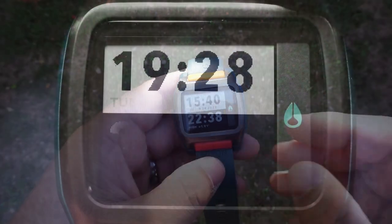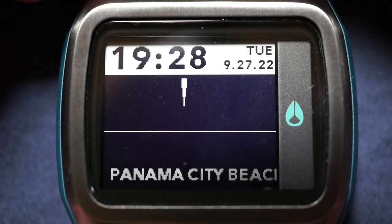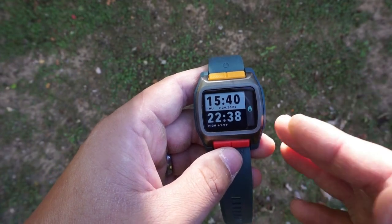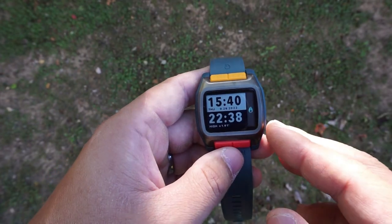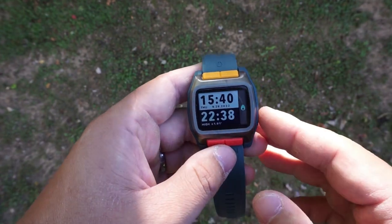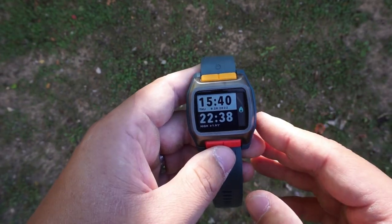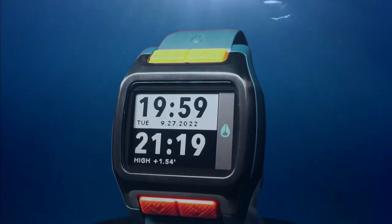Underneath that crystal you've got this beautiful MLCD display, or Memory LCD. For those of you familiar with G-Shocks, you'll know it as the MIP display — Memory In Pixel. As you can see you've got this beautifully sharp contrast, and the great thing is that MLCD displays use very low amounts of power, so you get a beautifully crisp display with very low power consumption. This is a display that needs to be used more in all digital watches, and it's really a shame that it isn't more common.